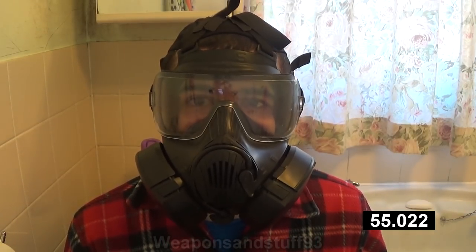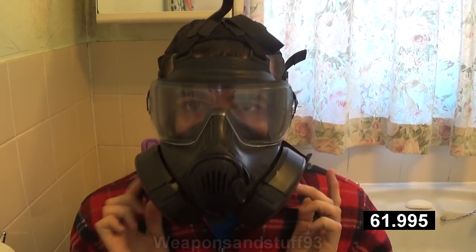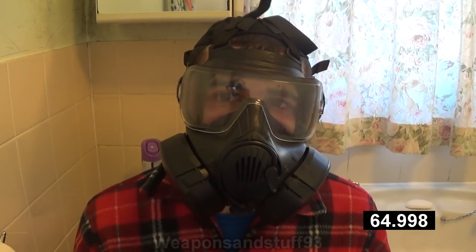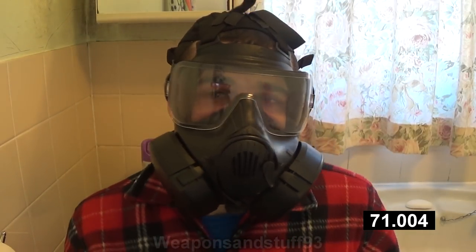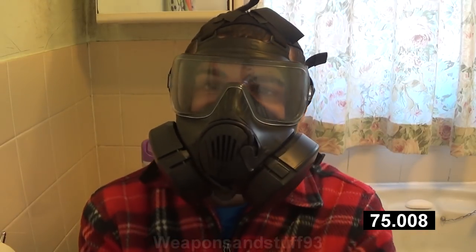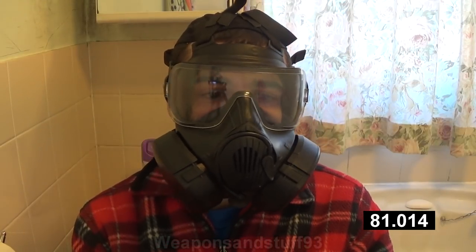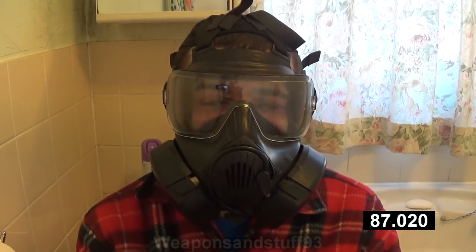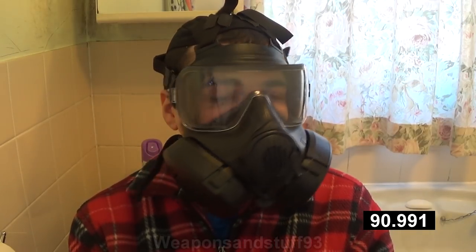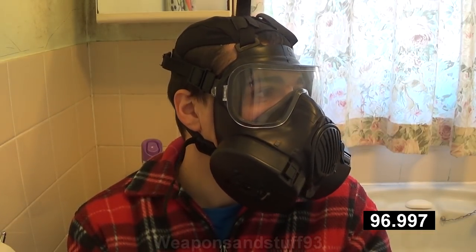This is the old model of M50 - it has the old kind of valves. They've since replaced them with a better type, because apparently if you left the filters stored on the mask it would force the valves open for too long - that was the issue. Apparently that's all sorted now, but because I've got surplus old model stock, it might be possible to find replacement valves online. So far I can't smell anything other than the rubber of the mask itself.